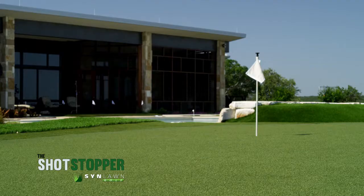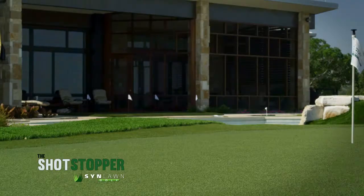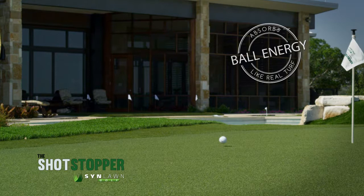The Shotstopper is the most realistic performing turf in the industry. It's designed to absorb the energy of the ball like real grass and allows you to practice shots previously impossible on artificial surfaces.